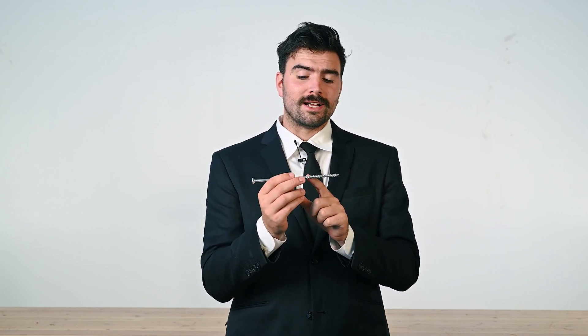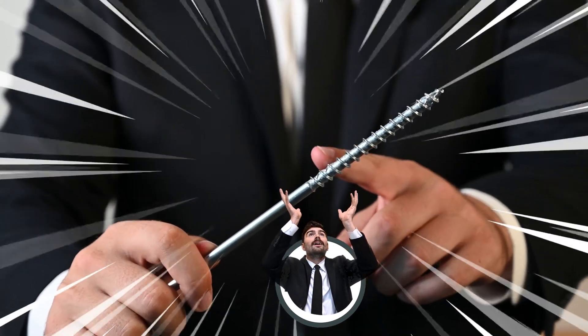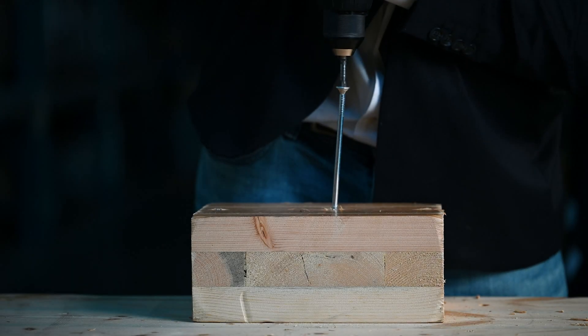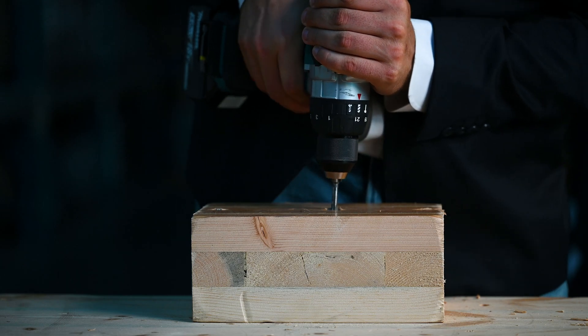As you go along the thread, you'll see these two extra reverse threads. They're part of a cutting feature called the shank cutter. It is designed to widen the hole during installation to allow an easier pass of the shank, reducing friction and thus the torque required for installation, making it easier for the installer.